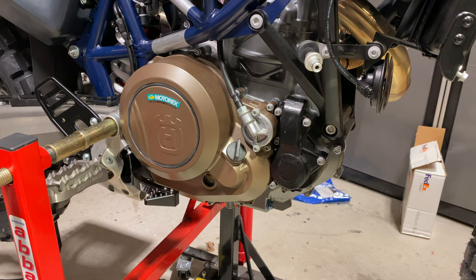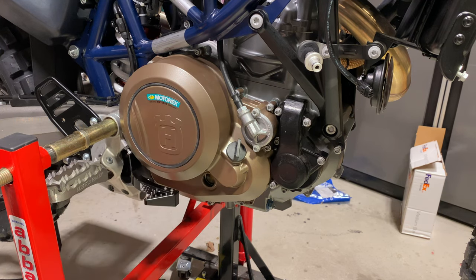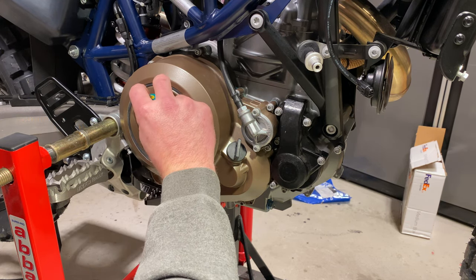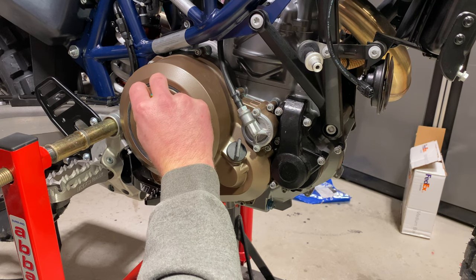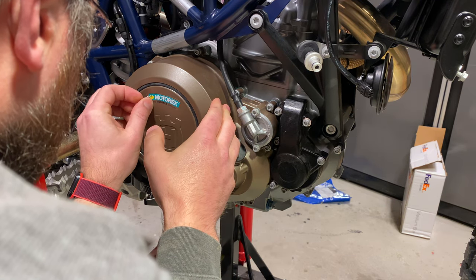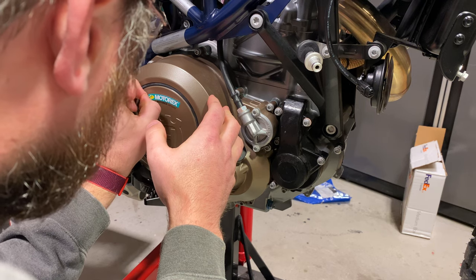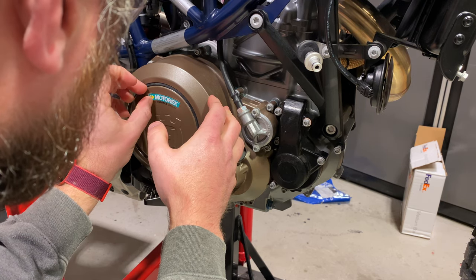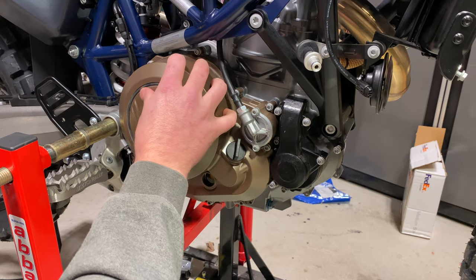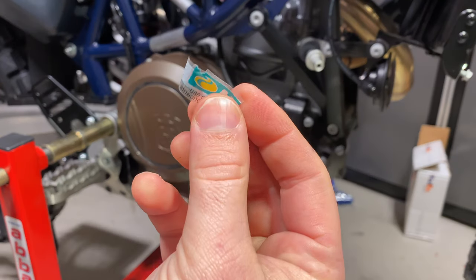Hello everyone, it's Adam here. This is the clutch cover on a Husqvarna 701. We're getting stickers off — I'll use Motul. Are you really gonna get stuck on like that? I need some Goo Gone. This is ridiculous. Oh, it's coming loose. There we go. I'm gonna use Motorex fluids for this unless they sponsor the video in the future.